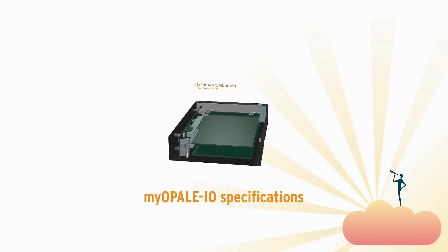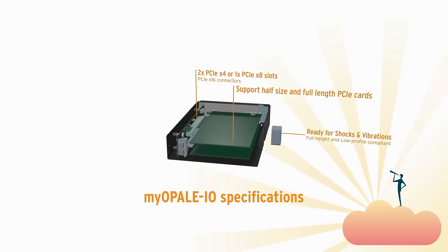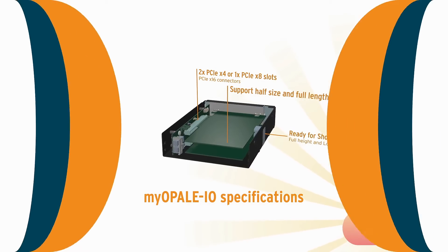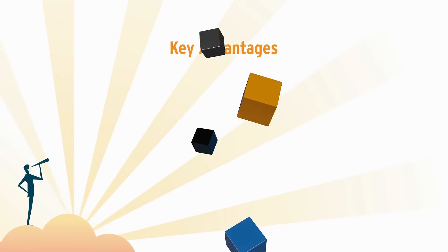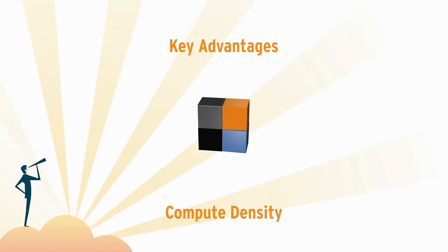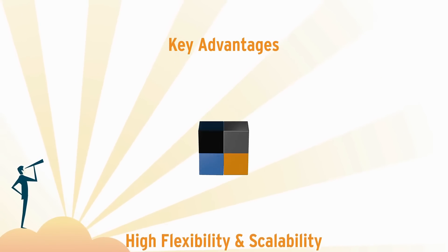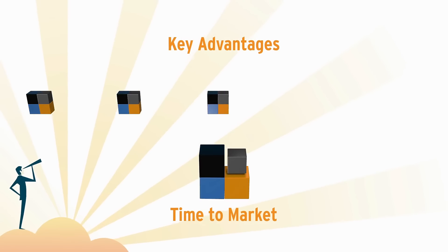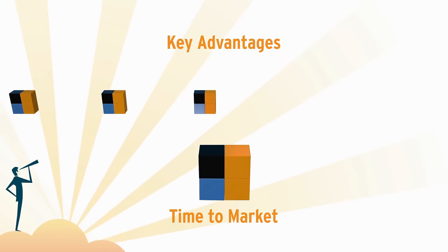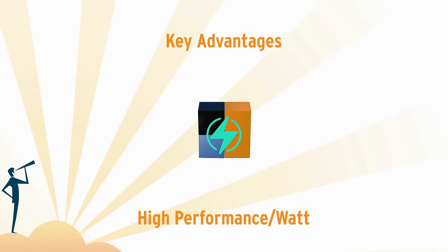You can integrate any form factor defined by the PCI SIG community. Thanks to the Building Blocks concept, Ekron Systems will satisfy your requirements very quickly and will deliver faster than any other industrial PC vendor. Low power will increase longevity in operating.